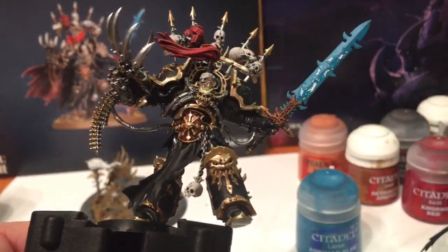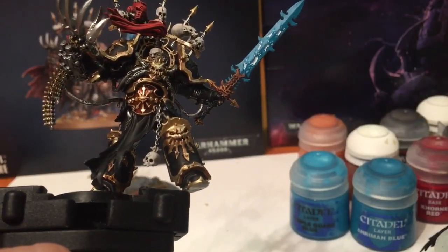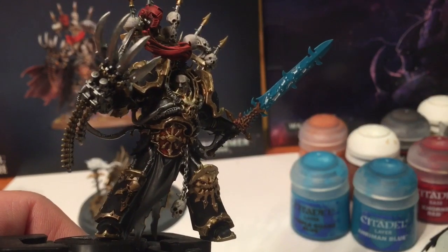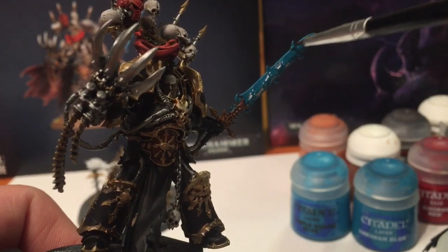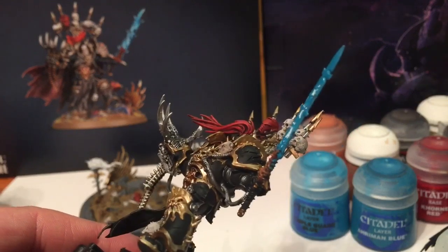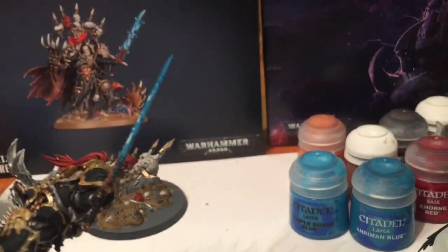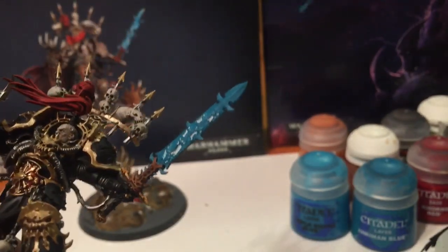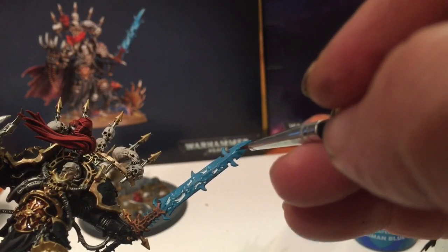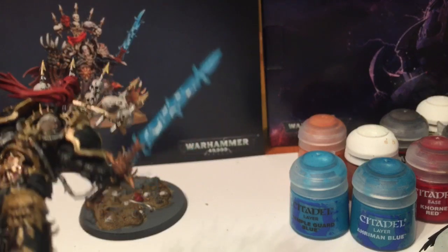There's our finished blue color and as you can see the little faces are definitely visible. What we're going to do now is highlight over the Ahriman Blue - our main choice for that is Temple Guard Blue. With a very fine detail brush we're going to edge the edges of that sword, very similar to when we did the flaming swords of the Bloodletters. We're going to come through and really color in the front half to make it decidedly visible, then draw that central line.